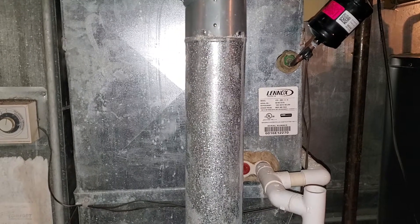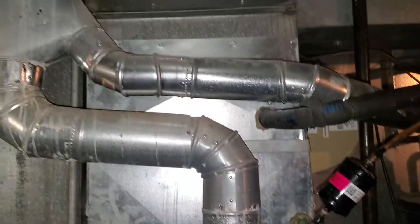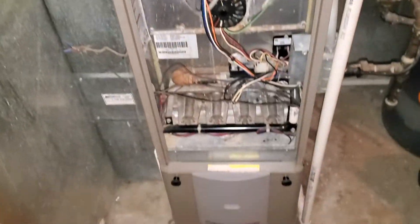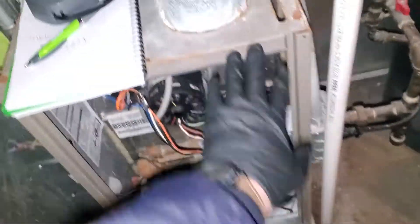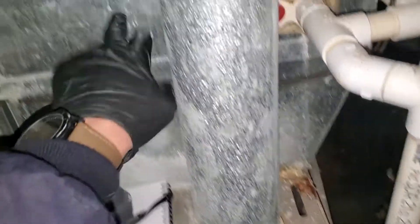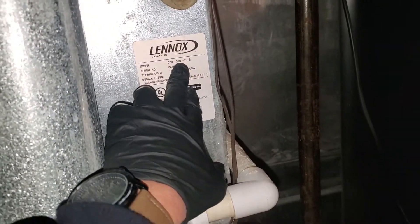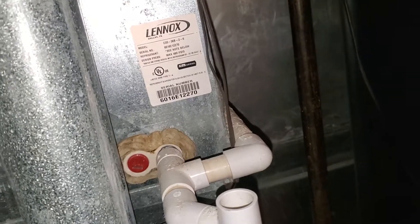The coil and the air conditioner are both four years old, so possibly from the previous system. This is going to be a 14.5 and we're going to transition up to a 17.5 coil. The coil looks like it's a three and a half ton. I'm going to go outside and double check the outside of the unit.